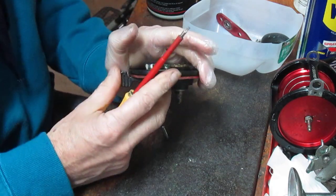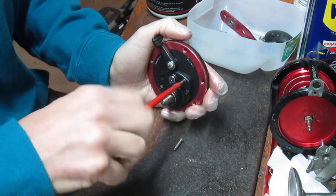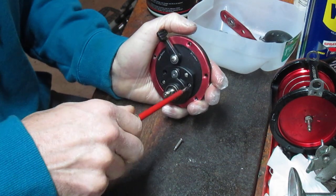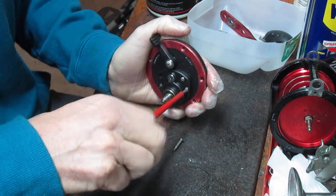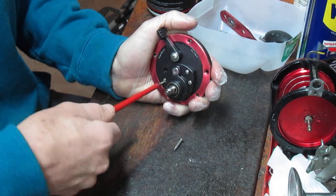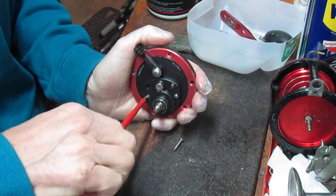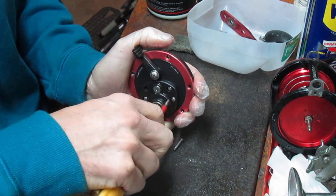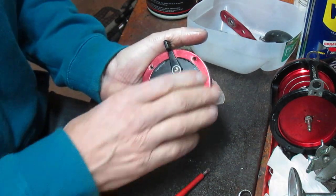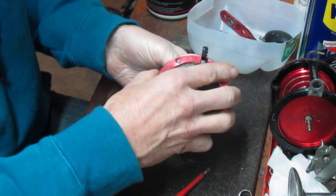I'm going to take the bridge plate screws out — there are four of them. This looks near identical to that Garcia Mitchell from the 70s in terms of product design. The Mitchell didn't have a bearing, but this one has three bearings. It's a nice quality reel. I suspect that whatever the cost of this, there's great value in buying it as a store brand. We'll play along and figure out how to tune this up.